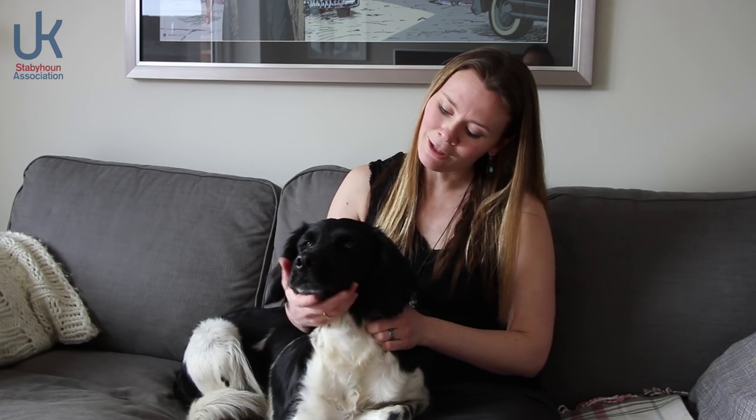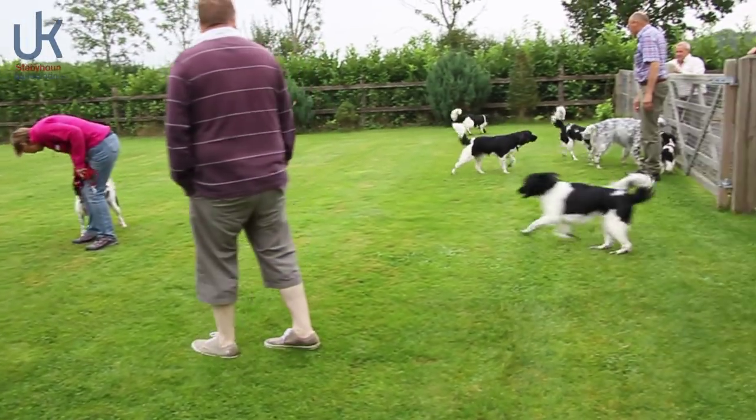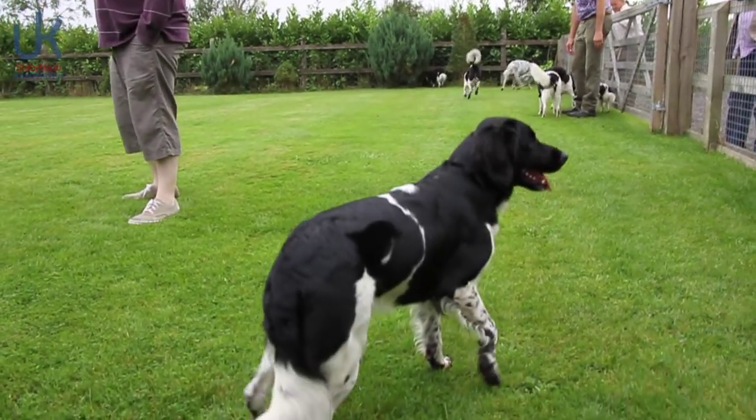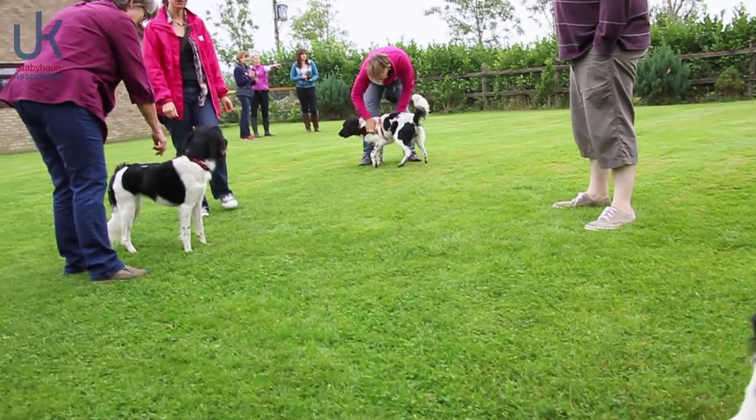Stabyhoun loosely translates to 'Stand By Me dog' and I think that's a really accurate reflection of their temperament and demeanor. It's a really loyal dog, it's a great companion and they do love being with their people. This is not the kind of dog to get if you work long hours or if you've got a really busy family life — they need time spent with them, and they absolutely love being with their family, so that's the first consideration really.